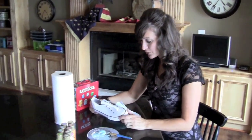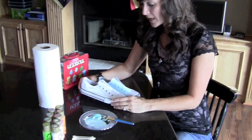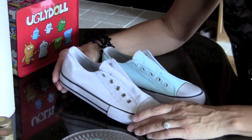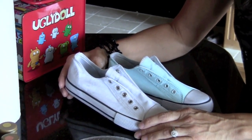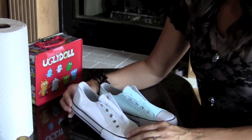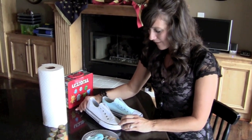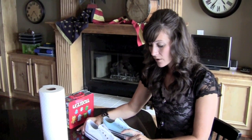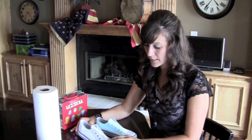I found this particular pair of shoes — it's a Converse knockoff. I found them at Walmart last year and they were $5 a pair, and I love them. However, they're not carrying them anymore. But you can use Converse, which makes this exact same style, or I've also found some shoes at Payless Shoe Source that you can use to paint as well.